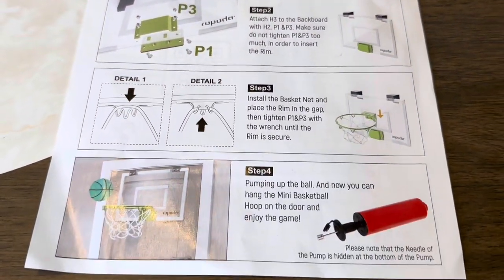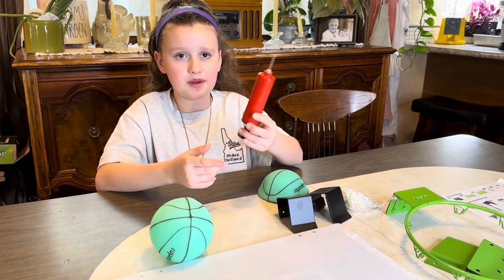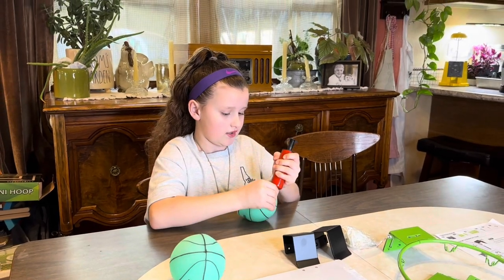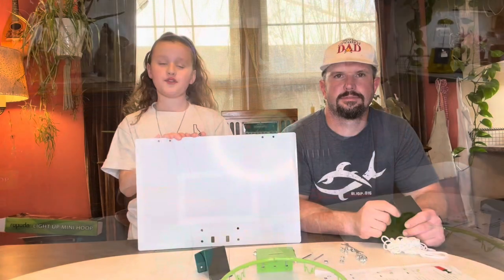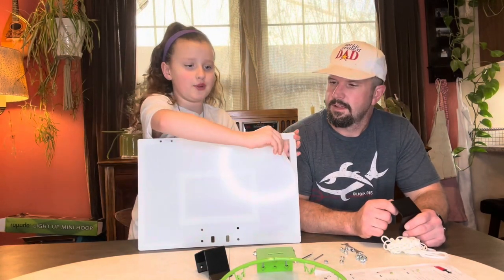One thing I really like with this set is that they give you the air pump and the needle to air up your balls — you don't have to go find them. The first thing you're going to do to start this installation is to peel off the protective layer off the backboard.